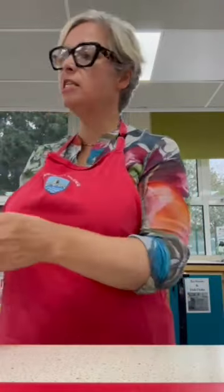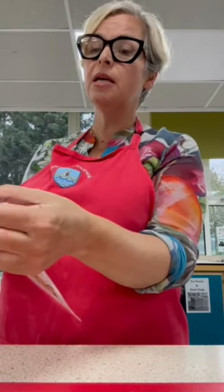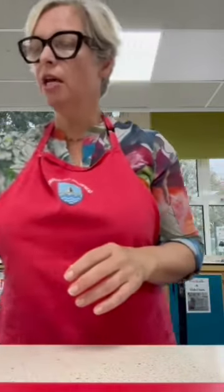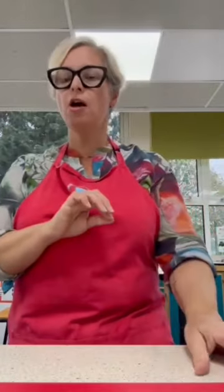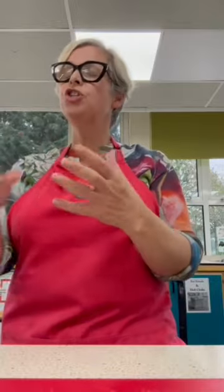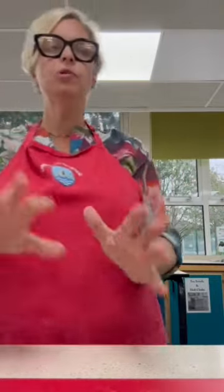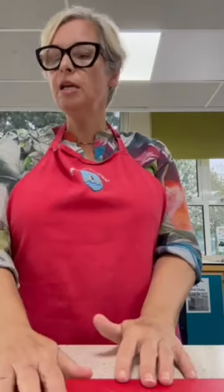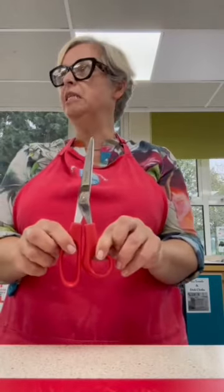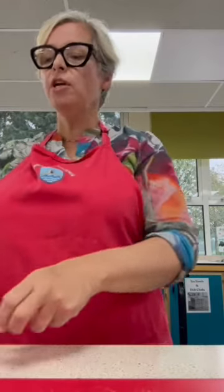The next step of the recipe says: add the chicken pieces and cook on a medium heat until each piece is white and sealed - it will turn from pink to white. In school, if you can bring your chicken in ready cut, that would be really helpful. However, if you bring it in as a chicken fillet, you can prepare it in the lesson. Don't use your green chopping board - you would need to use a red chopping board, to reduce the risk of cross-contamination between the vegetables and the meat. Make sure you're using a clean sharp knife, or in school we have poultry scissors, which are really handy for chunking chicken easily.